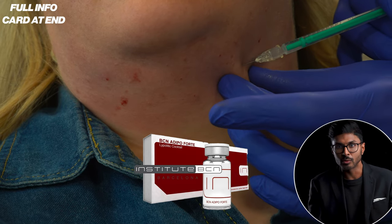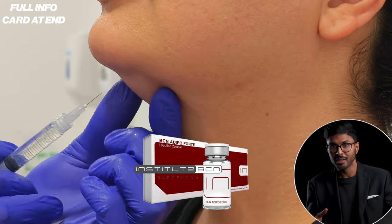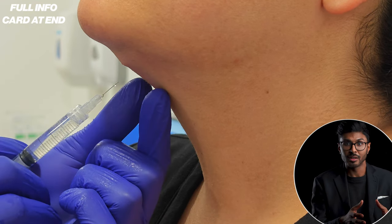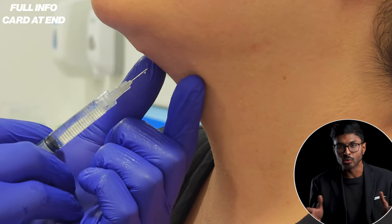Patients that get a bad result don't necessarily get it because the wrong product was chosen — it's because they don't understand the treatment. For instance, I've had patients come in asking for one particular brand even though the one I have is exactly the same ingredient list and there's literally no difference.